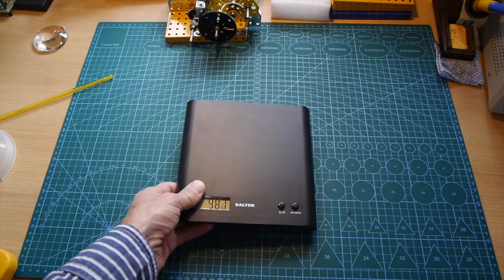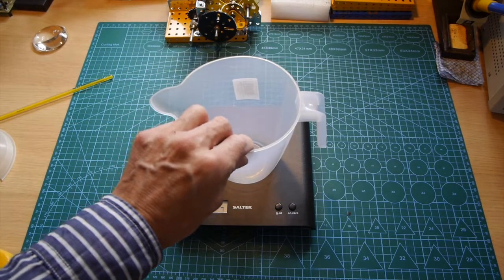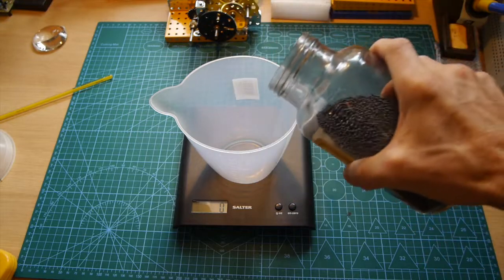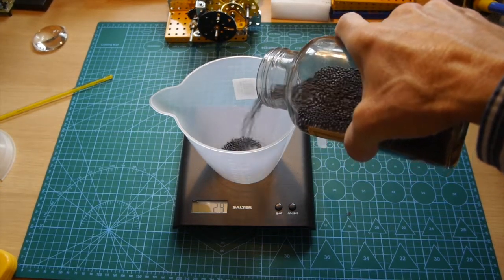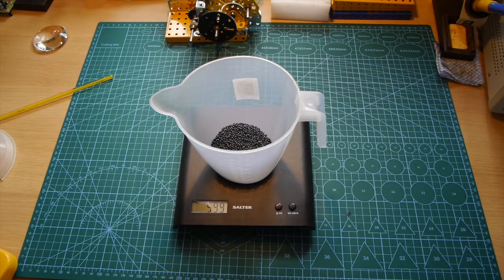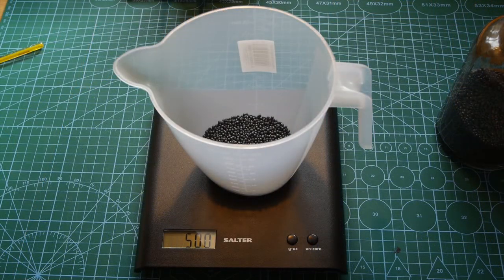The first thing we need to do is weigh out the lead shot. Here are some scales and a container to hold it. The scales are zeroed, and now here's the lead shot going into the container. I'm going to weigh out half a kilo — 500 grams of lead shot for the experiment.